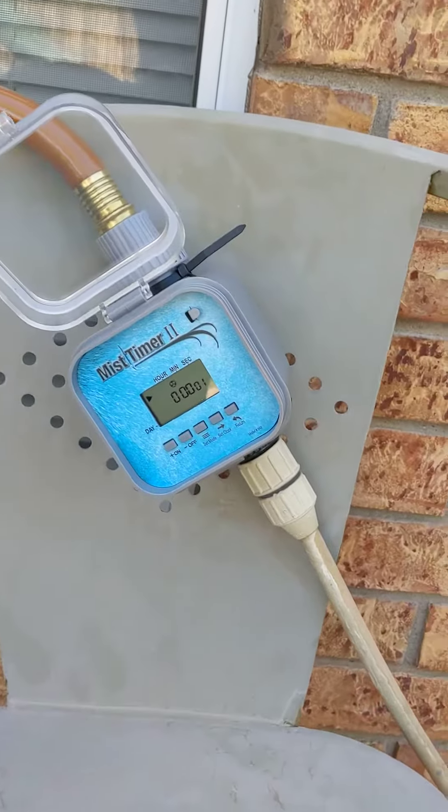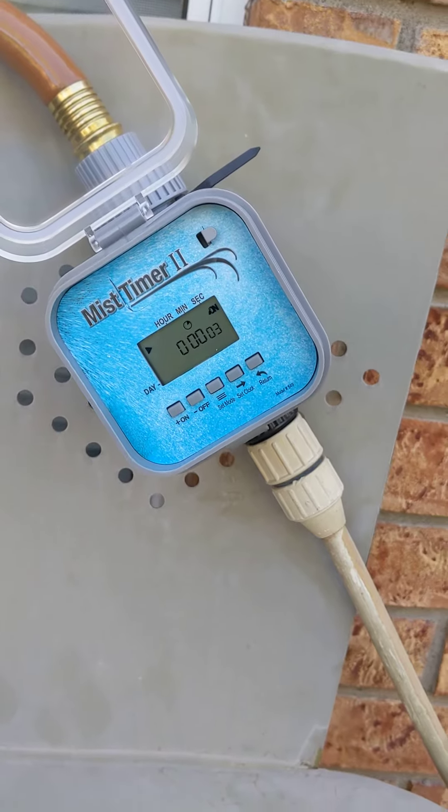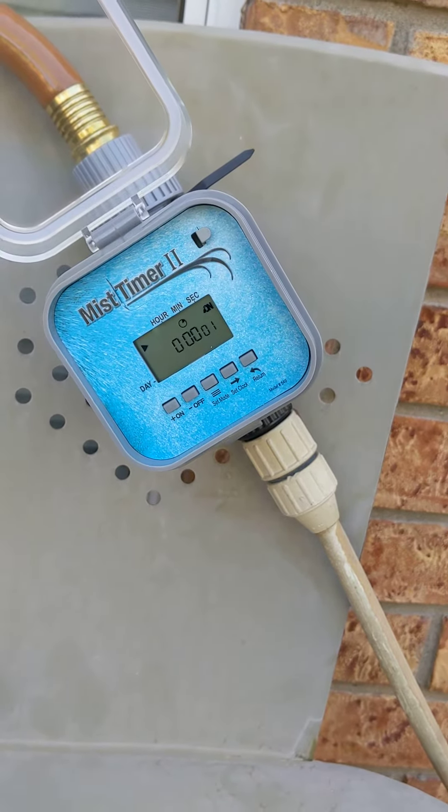I'm going to show this cool new mist timer. I got it on five seconds on and then ten seconds off.